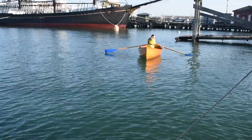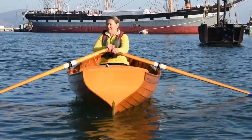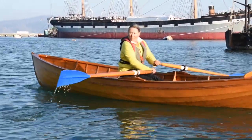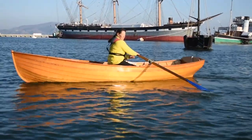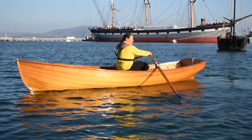When you are done with your row, take a moment to prepare yourself before you approach the dock. Observe the water and wind conditions. Consider how they might have changed since you launched your boat. Make sure that your bow line is free of snags and laid across your lap for easy access.